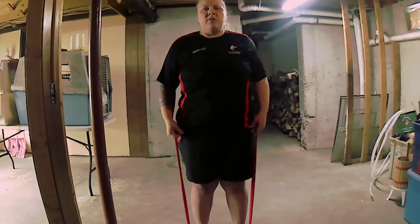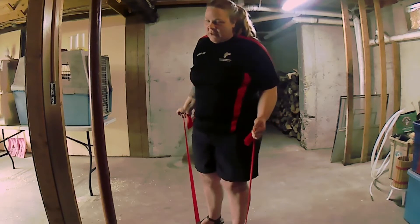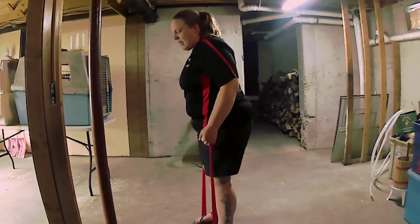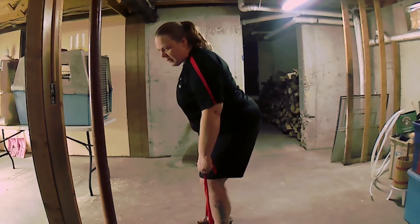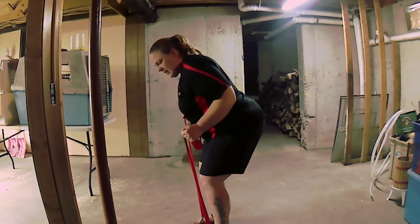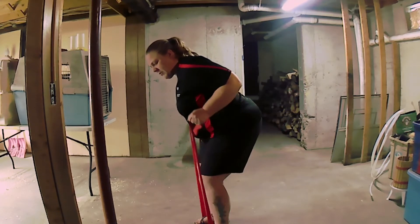We can also do a standing tricep press. You're going to bend your knees and lean forward a little bit. Put your thumb up behind you, elbows in, and then just kick those arms back.